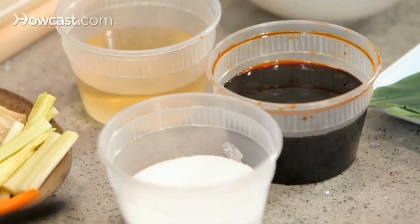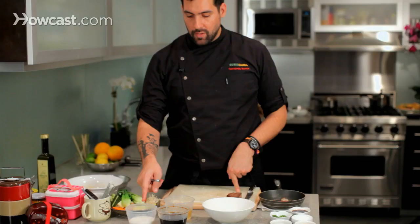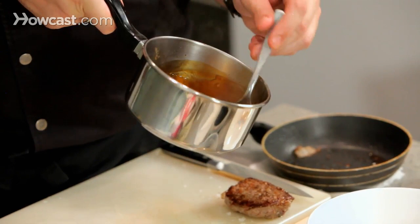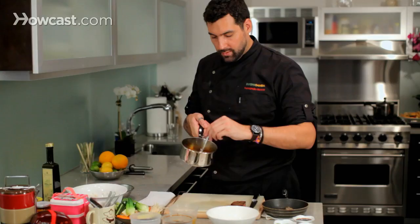The next step: how to make the teriyaki sauce. We have two parts of chicken stock, one part of soy sauce, and one part of sugar. Everything goes into boiling, then thicken it up a little bit with some cornstarch and the sauce is ready. You have to see how thick it is so you can glaze the meat.